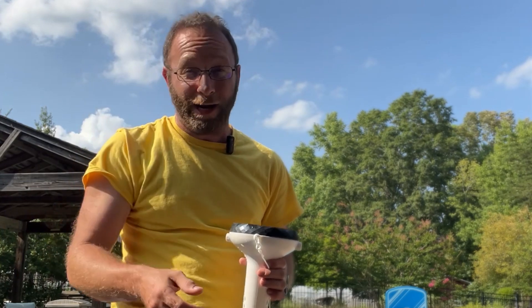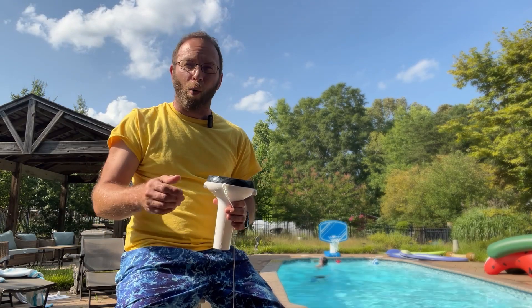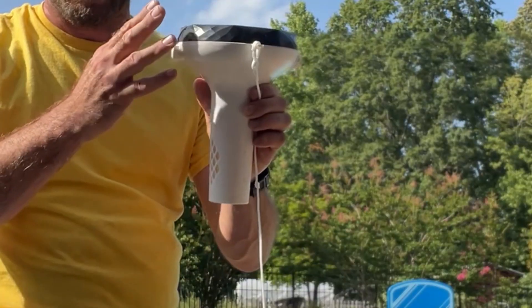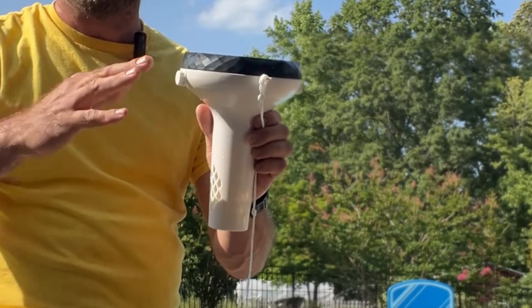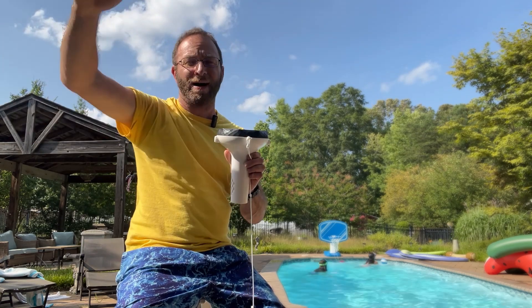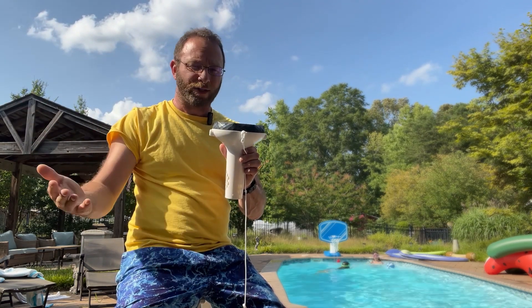Well, you can hire a company, which I don't want to spend the money on, or you can check something like this out. This is the smart pool monitor, and this is a 7-in-1. It connects to Wi-Fi, so I have a repeater outside by the pool that goes into the house, and this just connects to the 2.4G wireless network.